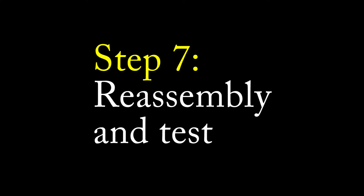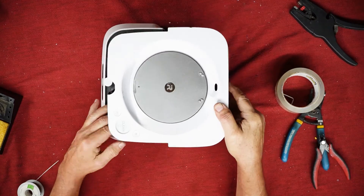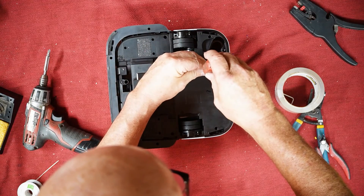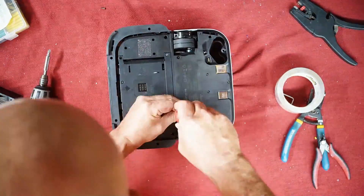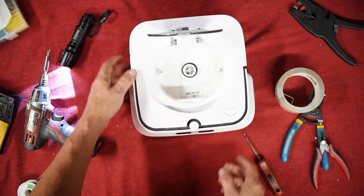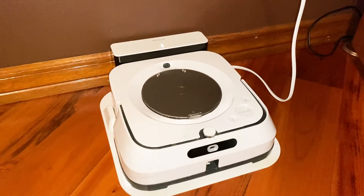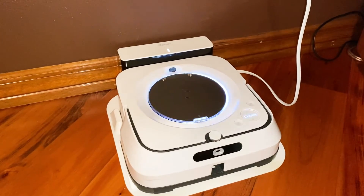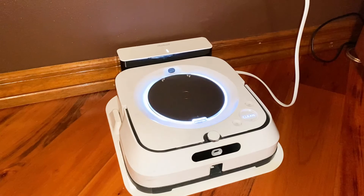Now we're in the home stretch. The cover slipped onto the base making sure not to pinch any wires in between, then it's flipped over and the 13-ish screws are reinstalled. I again tested the lid opening and latching and I'm really liking it — it feels so much more solid than the original. I reinstalled the battery and put it onto its charging base and let it boot up. The LED ring around the lid lit up as expected and the musical trill indicates all's well and ready to work.